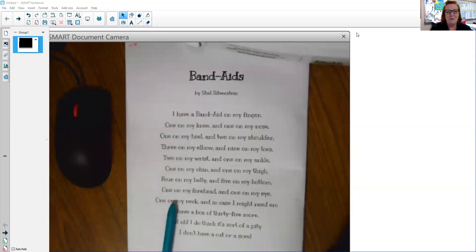Hi guys, welcome back to Focus Poetry with Ms. Chavez. Today we're going to be looking at the poem Band-Aids by Shel Silverstein. Be careful with this poem, it's a little tricky, so let's get started and see what we can find out about it.